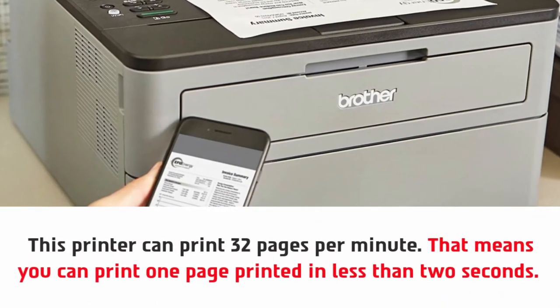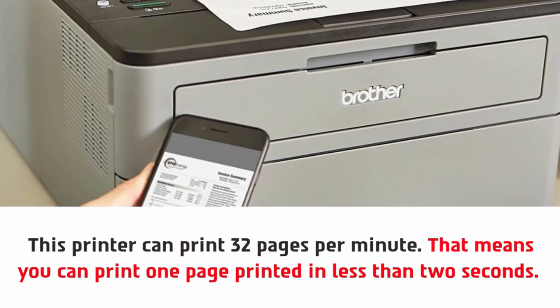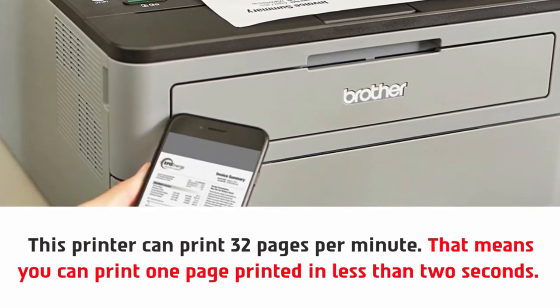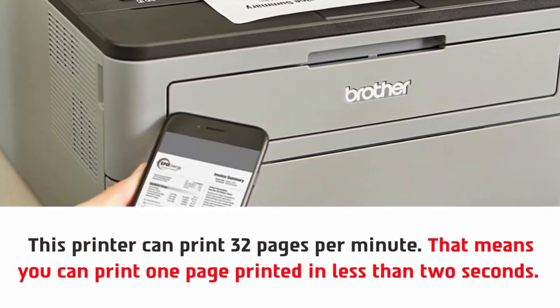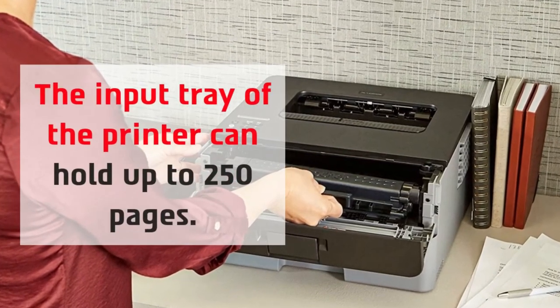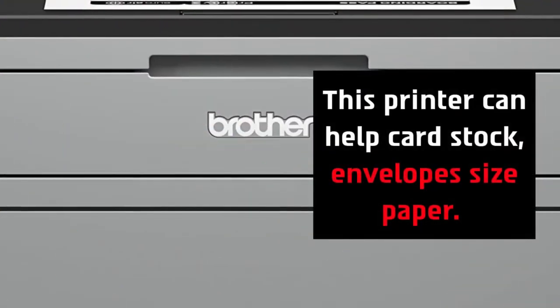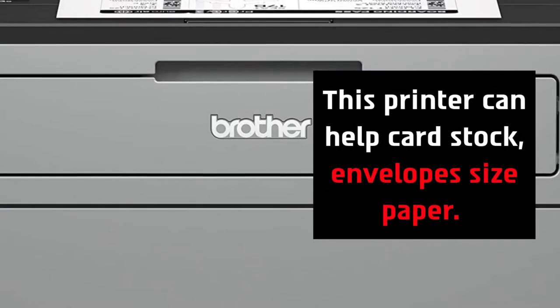This printer can print 32 pages per minute, meaning you can get one page printed in less than two seconds. The input tray of the printer can hold up to 250 pages, and this printer can handle cardstock, envelope size paper, and more.